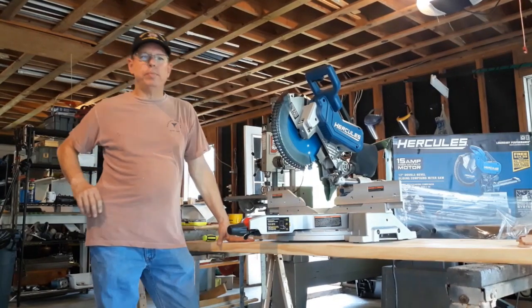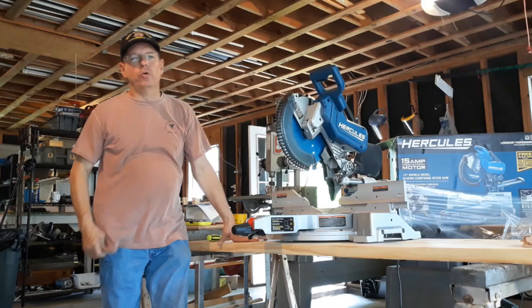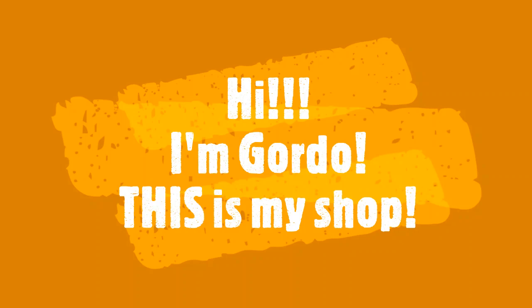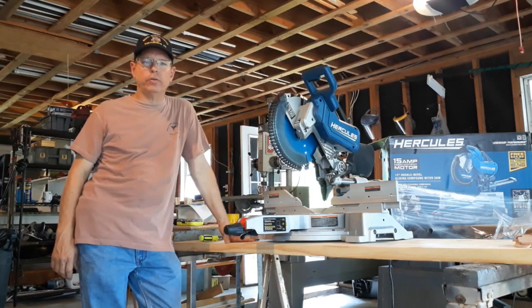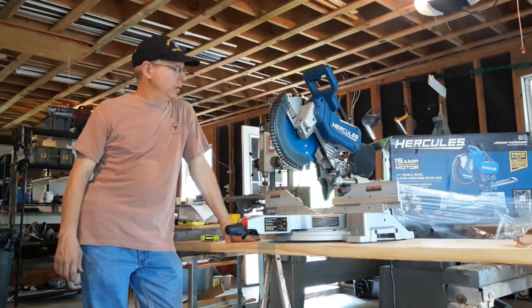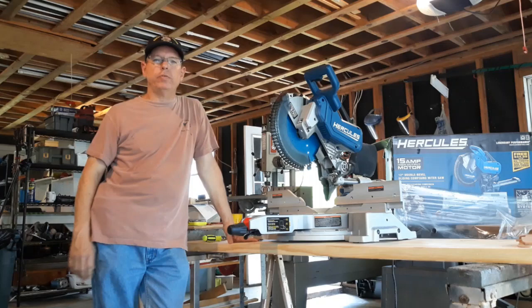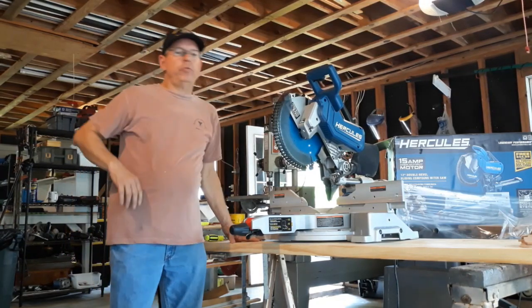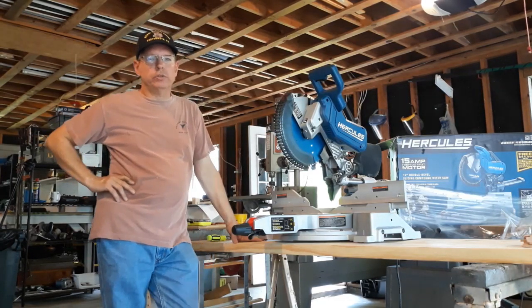Welcome to the shop. I don't do a lot of YouTube videos — I'm not someone you'll see all the time. Every once in a while I'll see or do something that makes it worth the effort. What I've got here is the Hercules 12-inch compound miter saw from Harbor Freight. I'm not a big Harbor Freight guy; I buy a few hand tools but generally don't buy power tools from there.